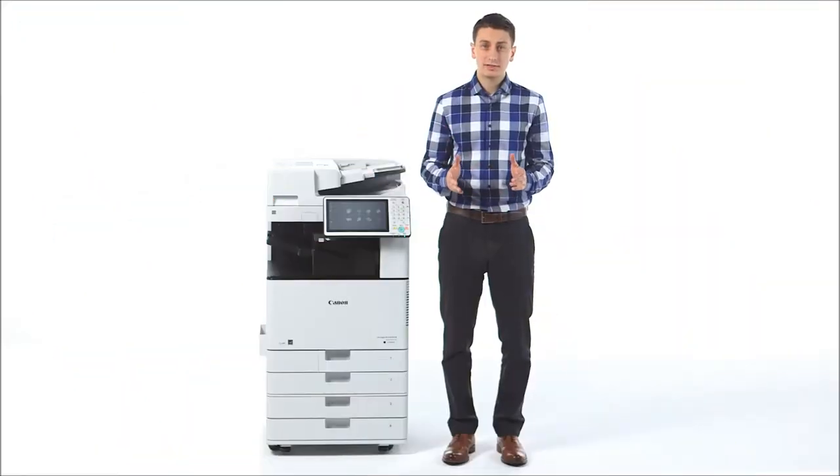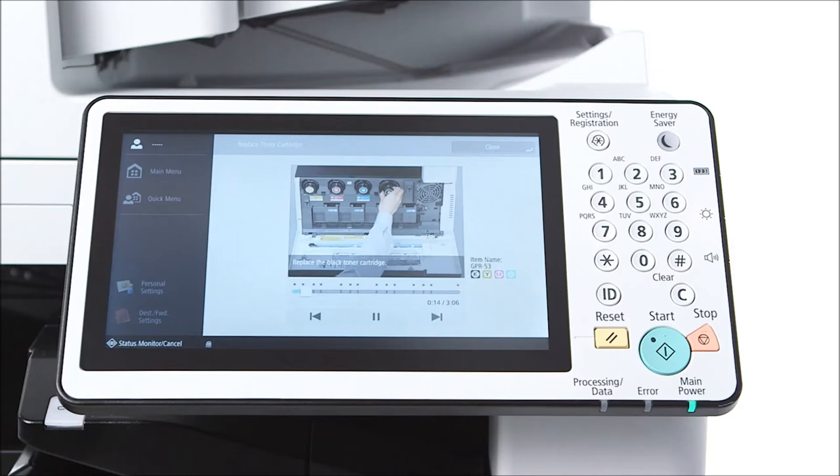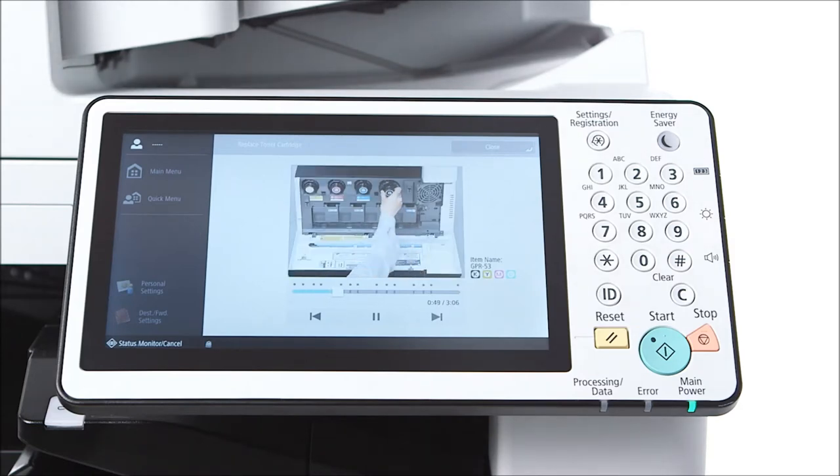The ImageRunner Advance C-3500 series includes live-action on-screen demonstrations of how to replace toner and staple cartridges, as well as how to clean the platen glass. This video is showcasing the ease of toner replacement. Simply open the cover, pull out the toner bottle, and place the new toner bottle in. It's as quick and easy as that.